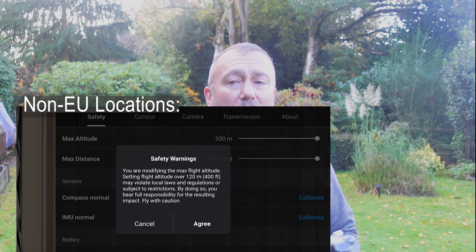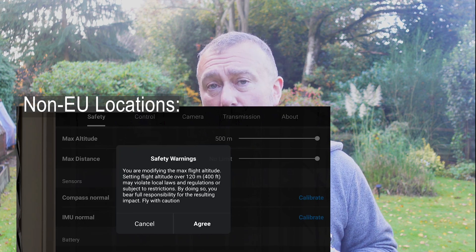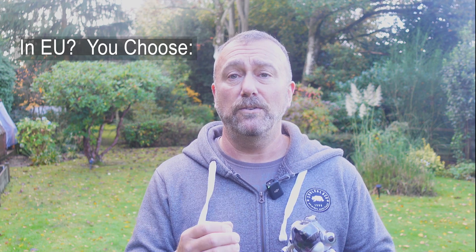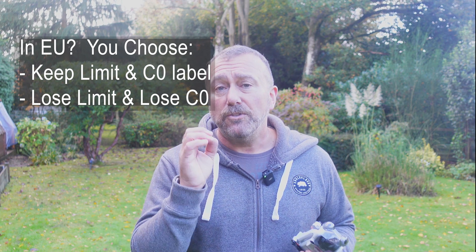So for flyers in the UK, USA, Australia, or anywhere else, you won't have this hard limit of 120 meters and you won't even see the option to request its removal. If you're flying in the EU and you get this hard limit, you now have a choice: either accept the 120 meter limit and keep your C0 sticker, or request the high altitude limit. Once you do, there is no going back — the request will impose a new hard max limit of 500 meters, meaning the drone is no longer compliant with C0 requirements, and DJI do not give you the option to revert back.